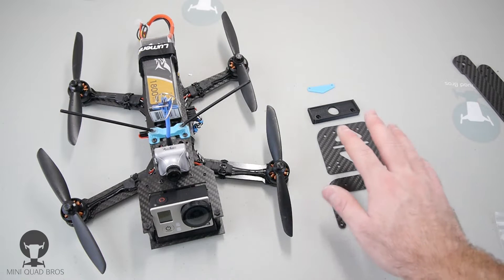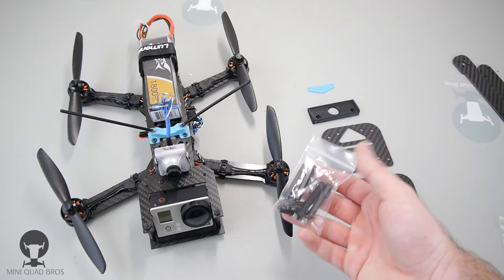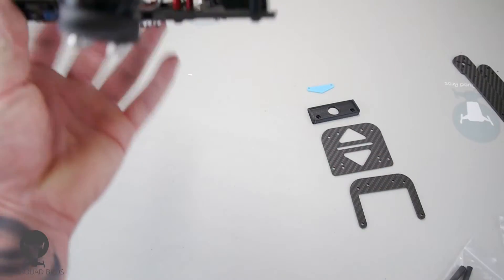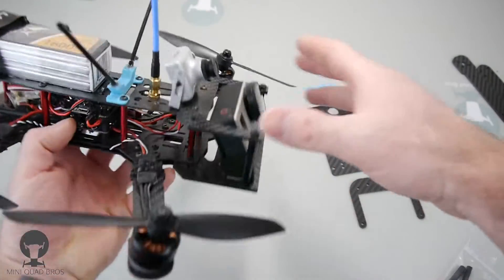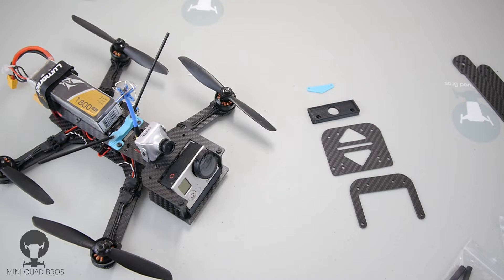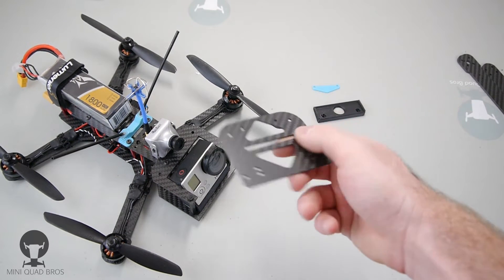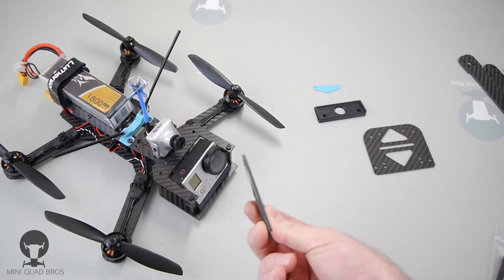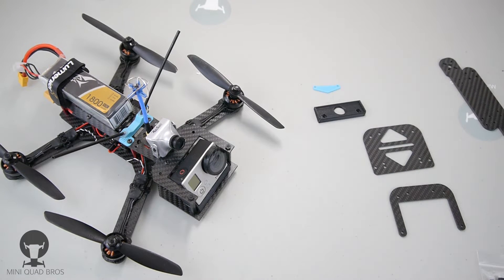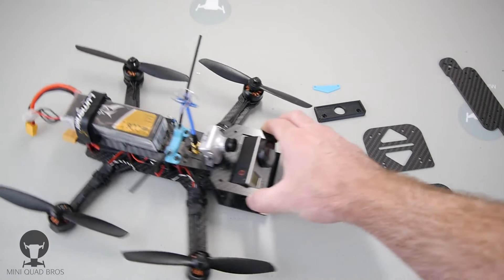It comes with two plates, some hardware and standoffs, and a little 3D printed spacer because this is mounted in between the two bottom plates. That spacer makes it compatible with ZMR PDBs like Overcraft and Nucleus. The bottom plate is 1.5mm thick and the top one is 2mm, and the arms are 3mm standard. I know this isn't for everyone, but for those who want the experience of a Hover Ship Zool or Blackout 330 at more than half the cost, I'd say it's completely worth it to do this mod and run this.